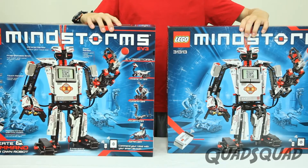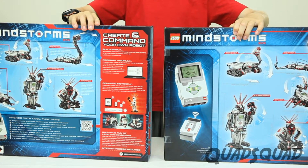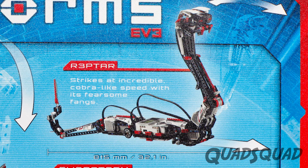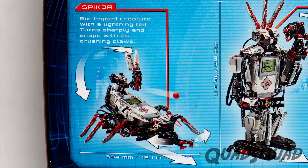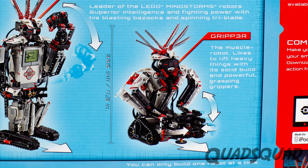The box and box cover slide shows all the robots you can make using this kit. There's the Tracker, the Reptar, the Spiker, Everstorm, and the Gripper.